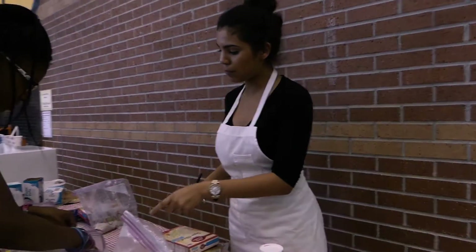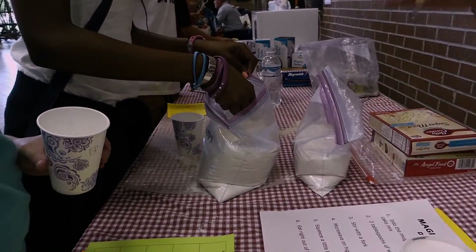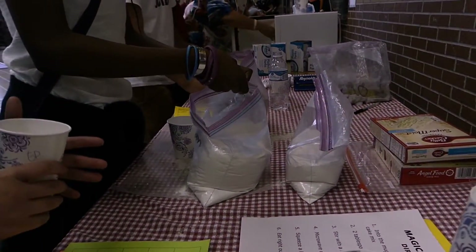You're going to put in either lemon or chocolate, and make sure you put three tablespoons. Not too much and not too little, because then it's going to be a whole lot of mess.